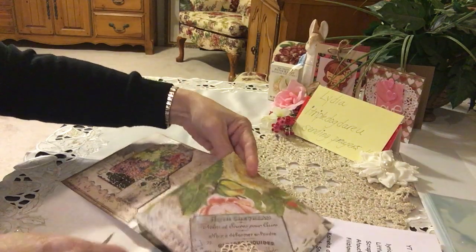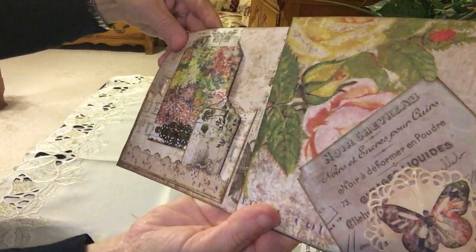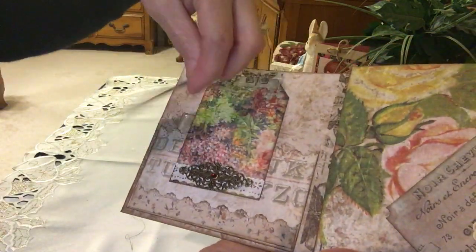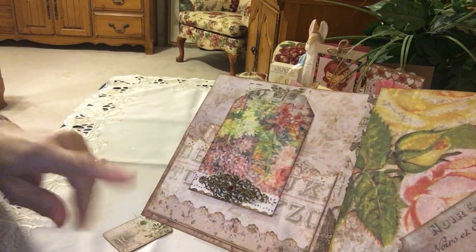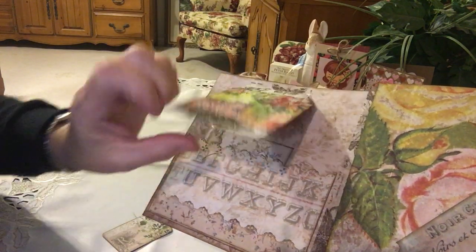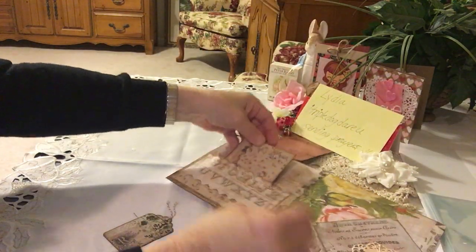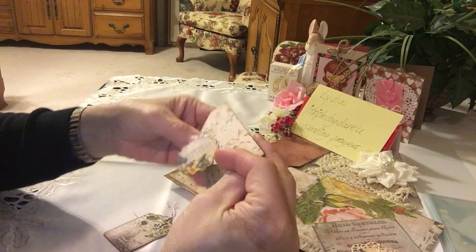You open it up and look at her first flip right here — isn't that gorgeous? There's a little pocket here that she used as a punch, wonderful pockets, a tag — pretty, pretty. Then she used a metal embellishment on the bottom with a piece of washi tape, and beautiful washi tape on top. There's a tuck spot here — let's see what's in this.